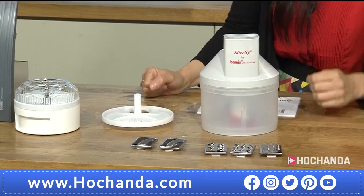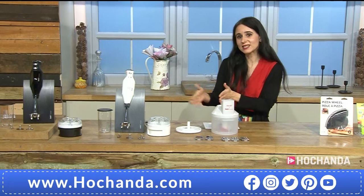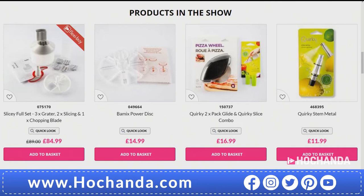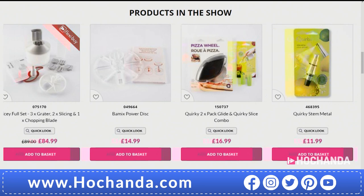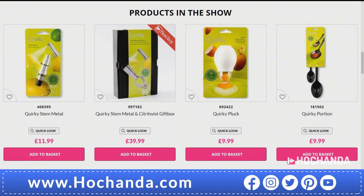You are getting a chopping blade, grating, and slicing. There are three different graters giving you different grades, and two slicers — a thinner and a thicker slicer. For instance a Spanish omelette needs the thinner ones, deeply fried — so good. The Slicer item number is 075-170 and you can also flexi-buy it in two payments of £42.50.